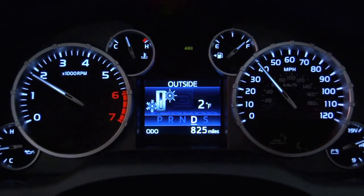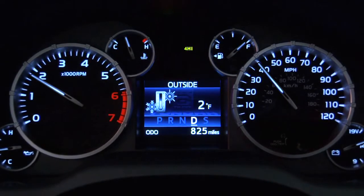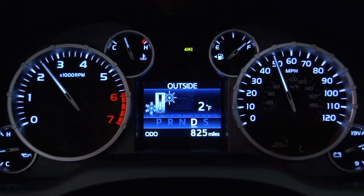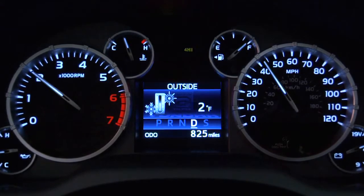If it flashes, 4H hasn't locked in yet. To help it, continue to drive straight ahead, then accelerate and decelerate until the system is engaged.